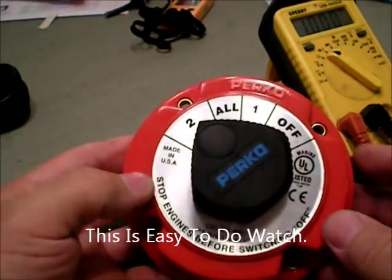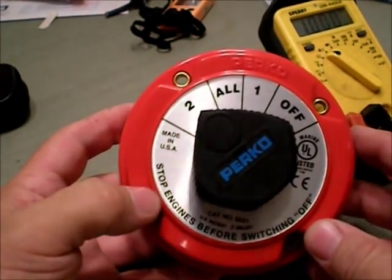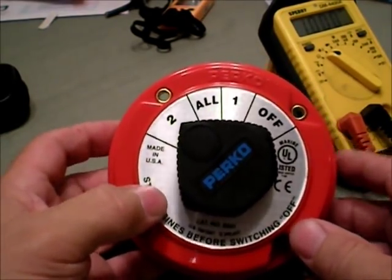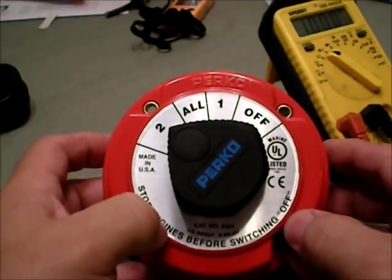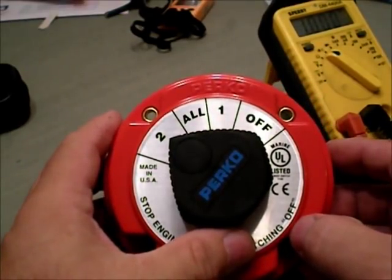I'm going to give a little demonstration of how to hook up one of these battery switches to control either your solar panels, inverters, or battery chargers. I'm also going to be doing tomorrow a test of my mismatched solar panels.